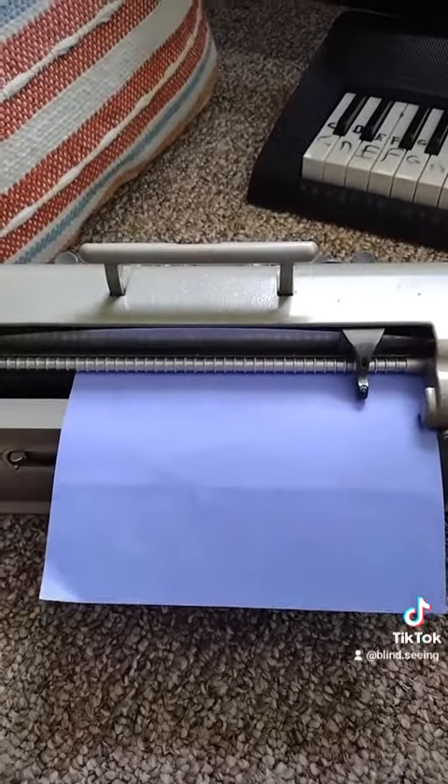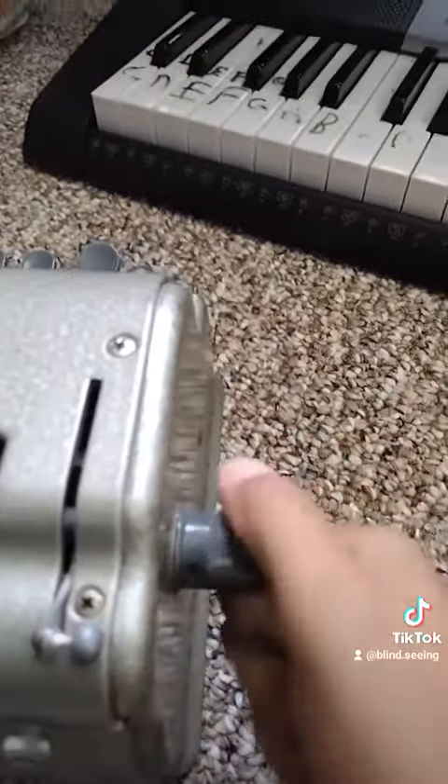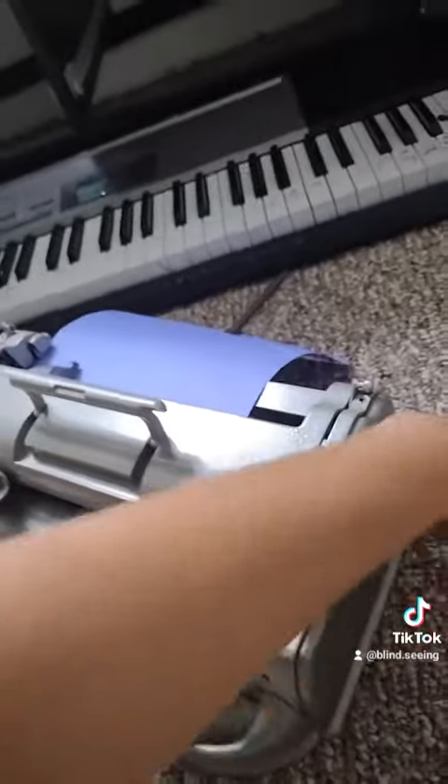Let's see this in action. That's how you load the paper in, and it clicks when it's done. Actually, wait — I forgot something.